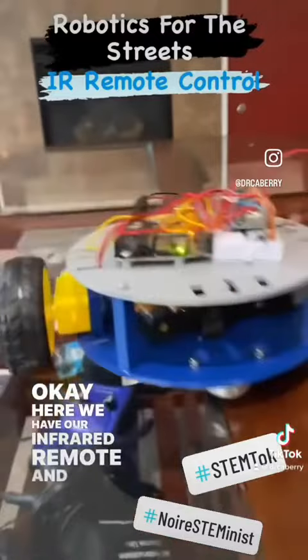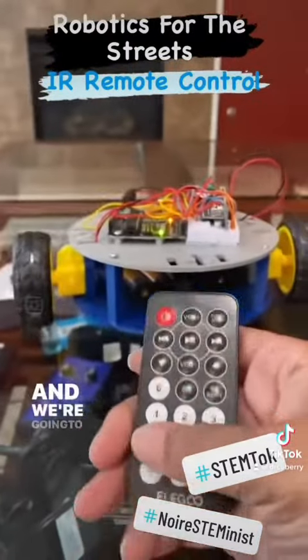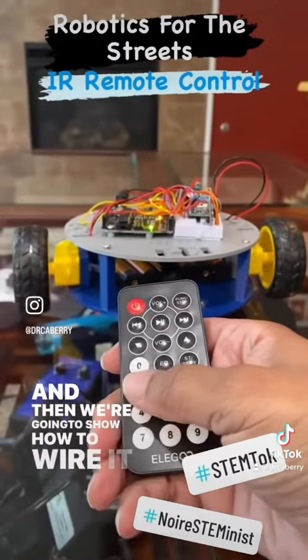Here we have our infrared remote, and then here we have our infrared receiver. We're going to walk through the things that the robot does, and then we're going to show how to wire it up and write the program.